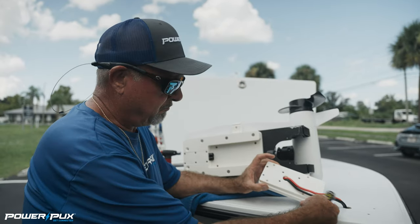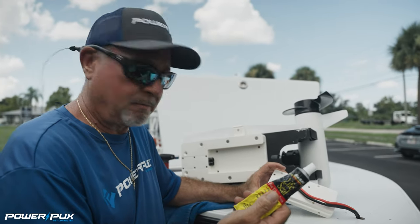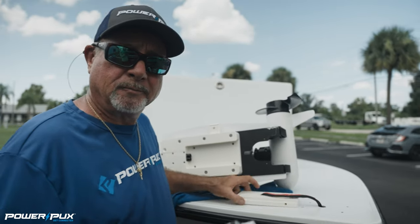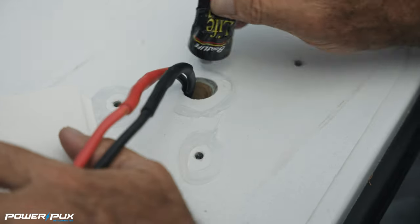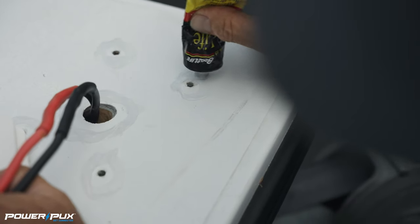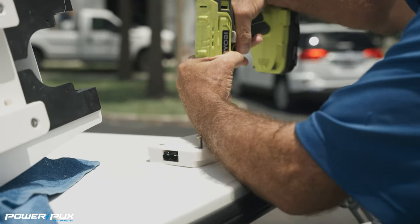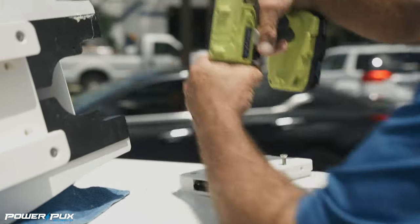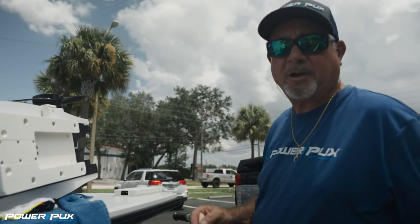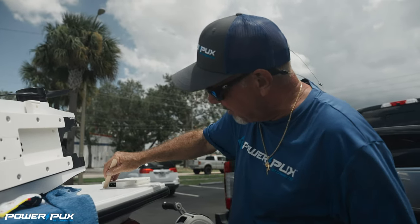We're all connected to the battery and connections are sealed up. Now we're going to go ahead and mount it to the boat, but first we're going to use some Boat Life Life-Seal caulking. We're going to go around all these holes and the wire hole, seal it up good, and screw it down. As you can see, we've got ample caulking squeezing out all the way around. Now we're just going to clean it up — I like to use a wooden tongue depressor to cut it off with a razor knife.